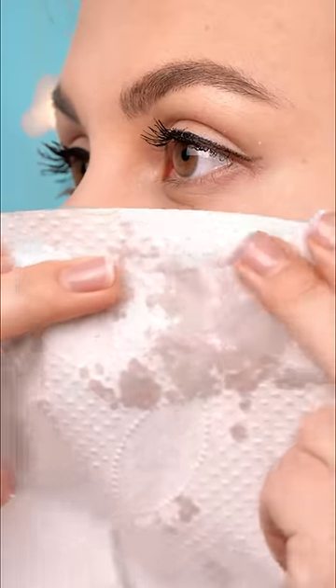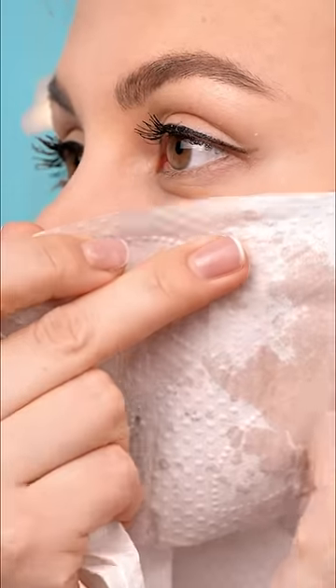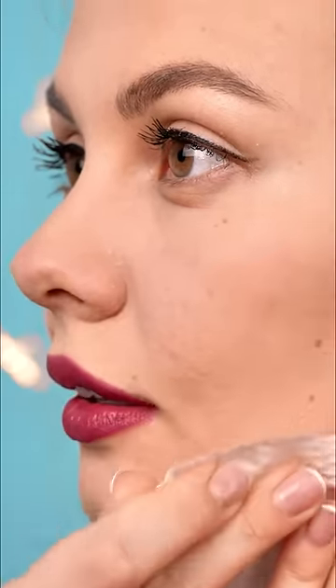Now this next part is going to sound super crazy. Take a deep breath and dunk your head straight into the bowl of water. Keep your face in the water for about 5 seconds or so. Don't worry, your makeup won't get ruined. See? Still intact! Snag a paper towel and gently pat your cheeks, forehead, and everywhere in between. Make sure to soak up all the excess water off your skin.